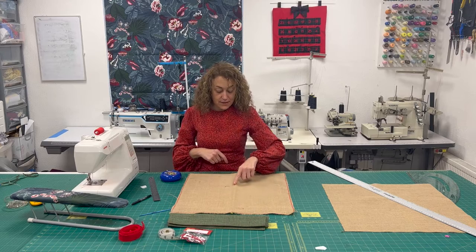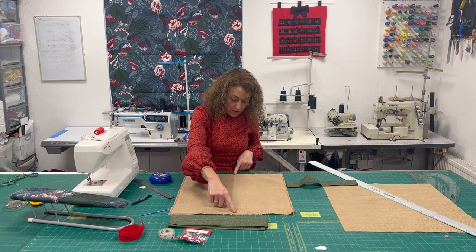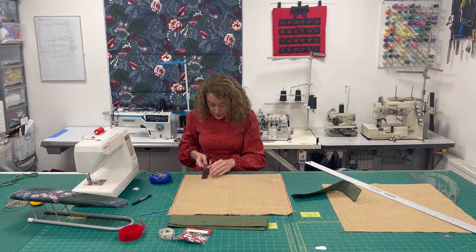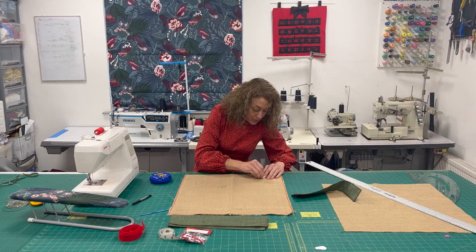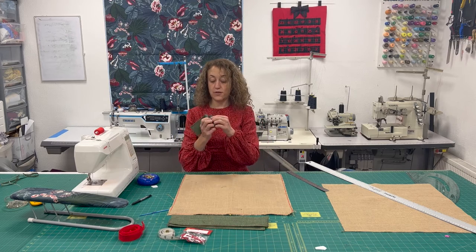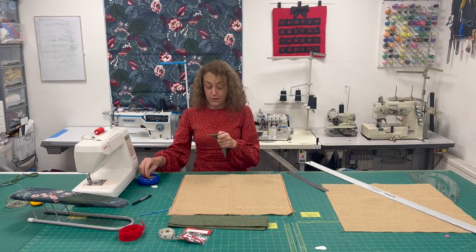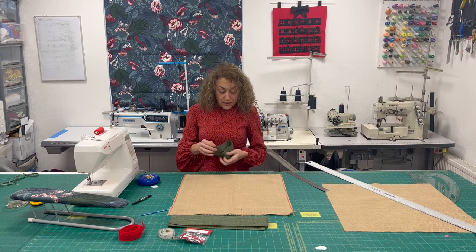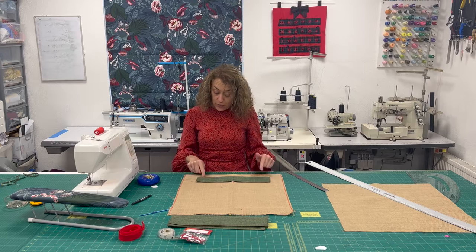With the seam line marked at the bottom, take your background piece and fold it in half to mark the centre point and take a pin to mark the centre. I have my seam line at the bottom and my centre mark going up the piece. I'm now going to mark two inches up from the seam line and put a mark on each side. Next I need to place the pocket piece on — fold it in half and mark the halfway line, which will fall on top of the background halfway line.